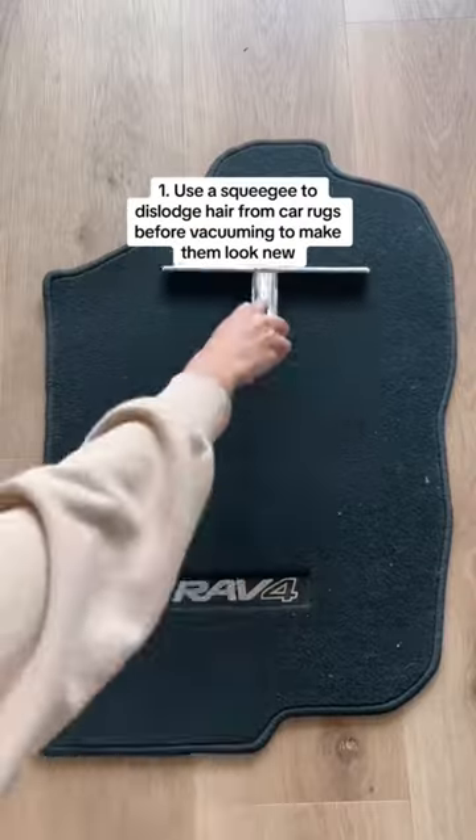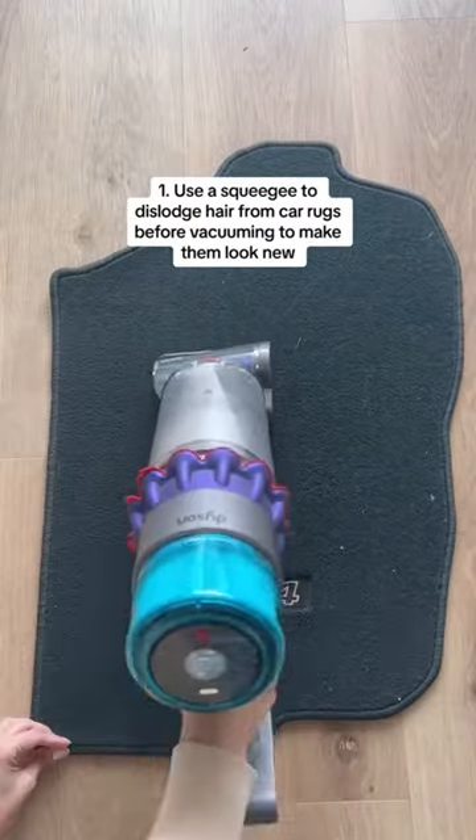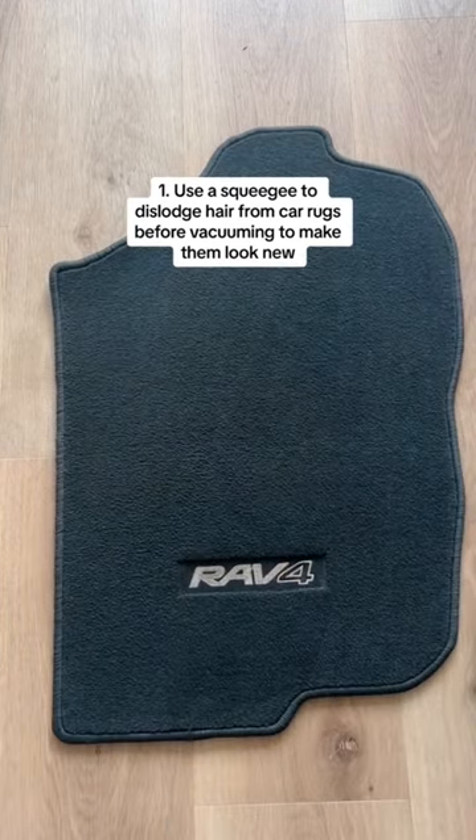Five hacks that will change the way you clean your car. Use a rubber squeegee to dislodge hair from car rugs before vacuuming. This leaves mats looking new.